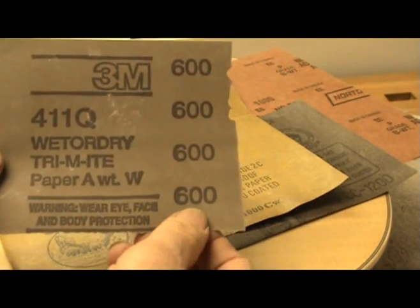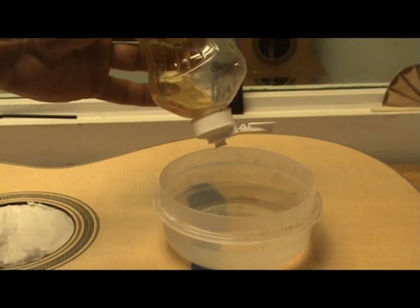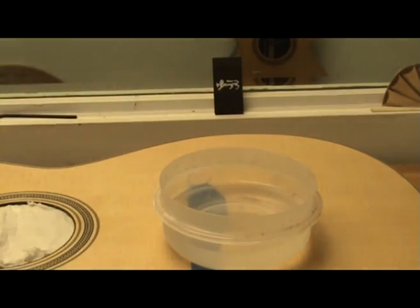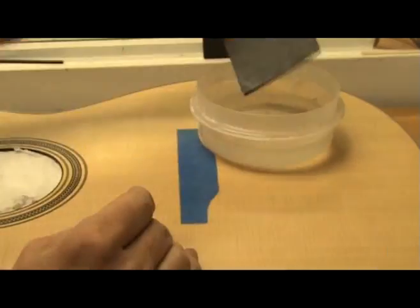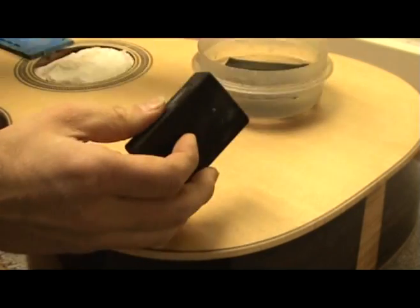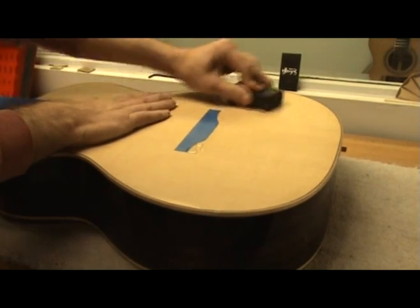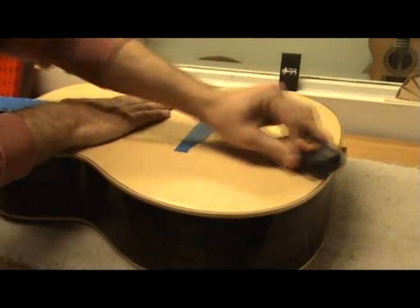For this lacquer finish I will begin leveling with a high quality 600 grit wet dry sandpaper. I have a small dish of water to which I add one drop of liquid soap. This helps break down the molecular structure of the water and allows the sandpaper to work better — try sanding without adding a drop of detergent and you will see what I mean. I use a quarter sheet of the paper and fold it into thirds, then place it in the water for a few minutes. I will use a thick sponge as a backing pad. Place the paper around the sponge and begin sanding the finish using circular motions, keeping the surface wet by periodically dipping the paper back into the dish of water.